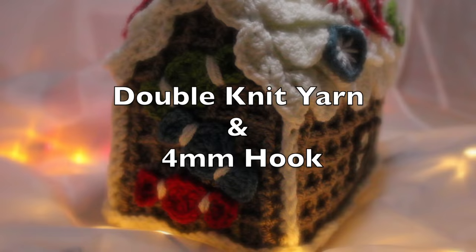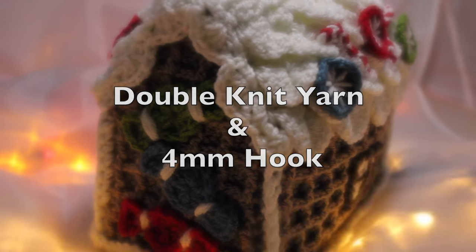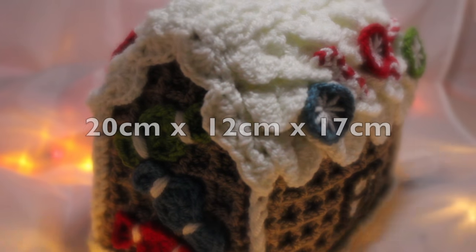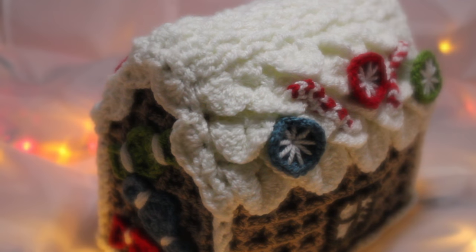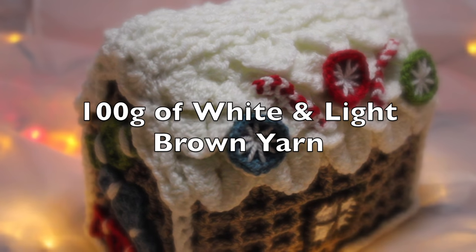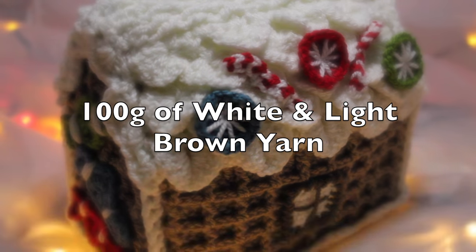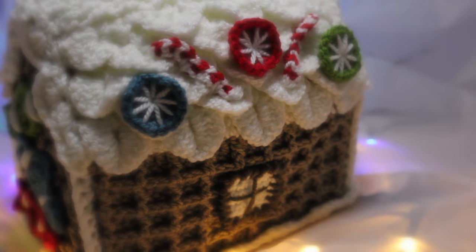I've used double knit yarn to make my gingerbread house with a 4mm hook. My completed gingerbread house measures approximately 20 centimetres long by 12 centimetres wide and 17 centimetres tall. You'll need 100 grams of white and light brown yarn.